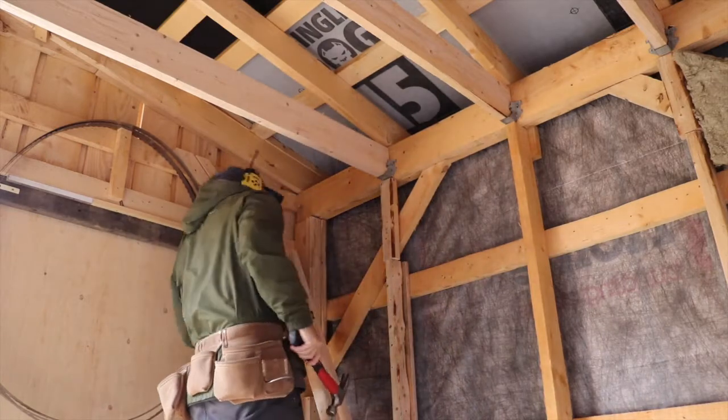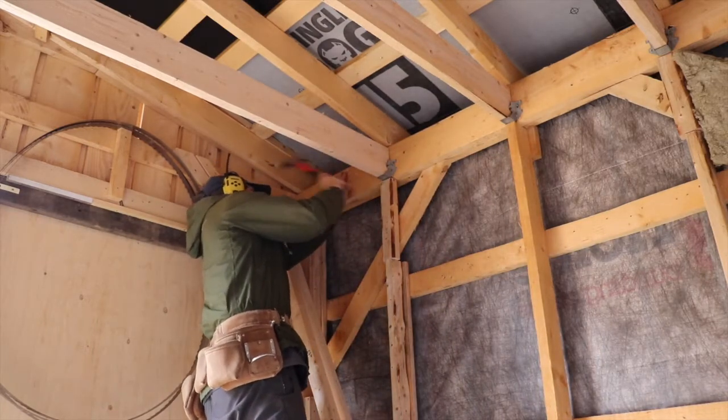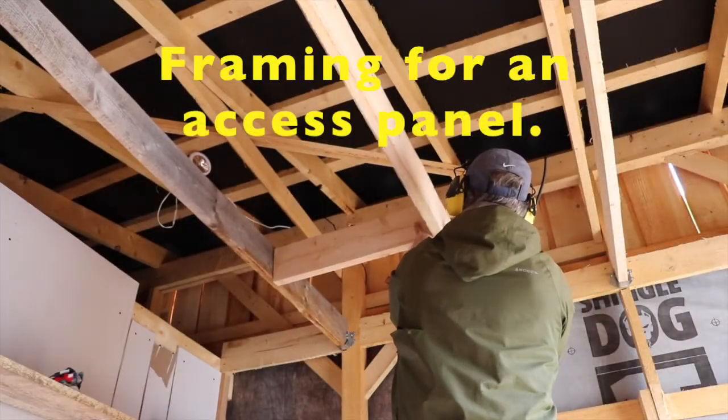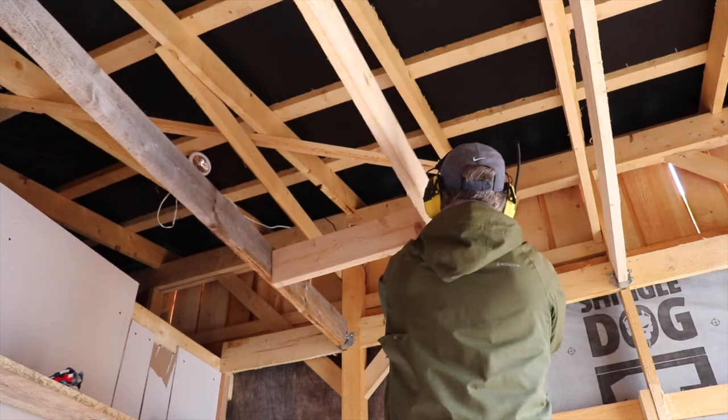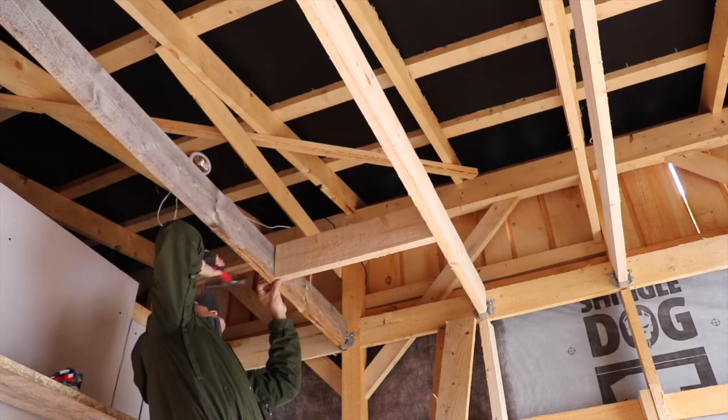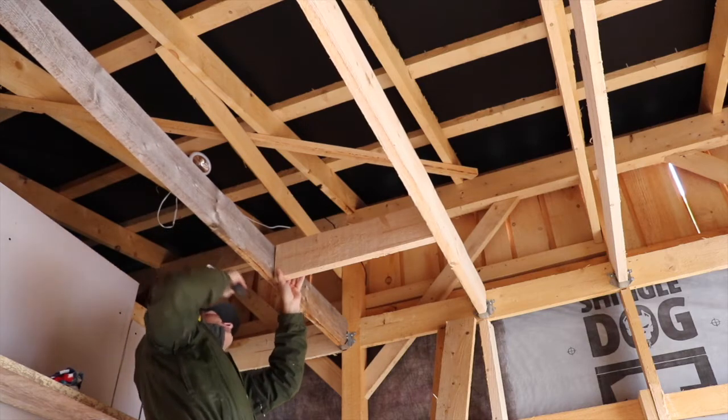Thanks for coming by to enjoy the video. Remember, this is going to be the first of what will probably be three or four videos in this series of me transforming this tool shed into a small cabin. Thanks again for stopping by. Please subscribe, like and share, and look forward to seeing you next time. Thank you.